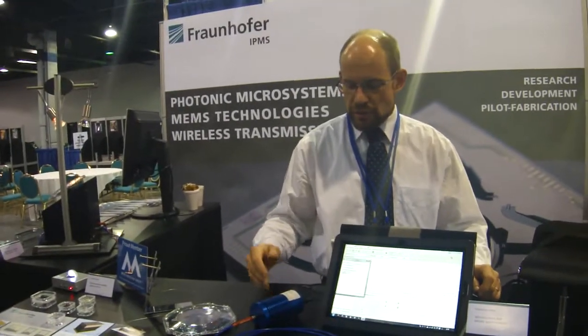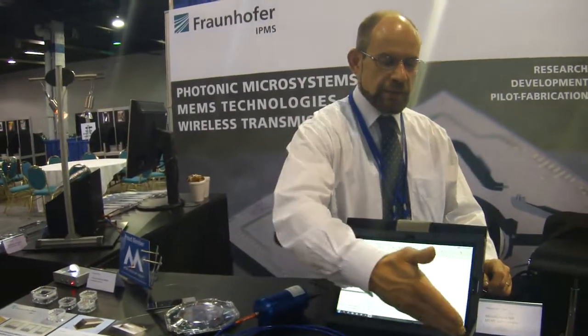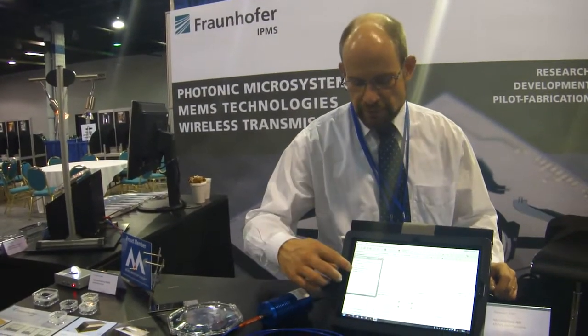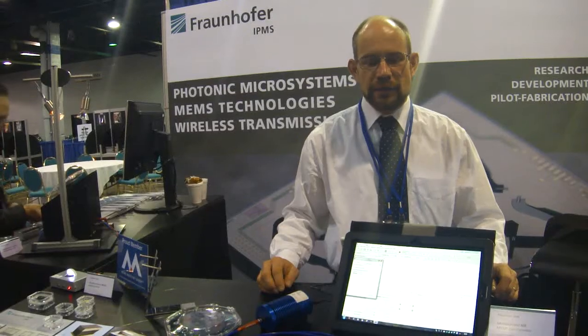On this device here we show how we measure the alcohol content of a liquid solution, applying a light source, optical coupling, a MEMS spectrometer, and the software on the computer. Finally, the alcohol content can be computed.